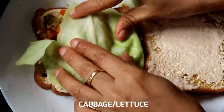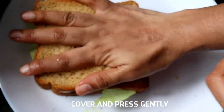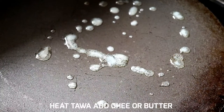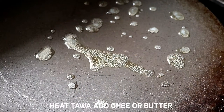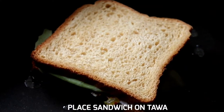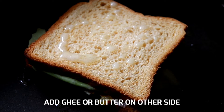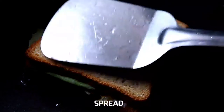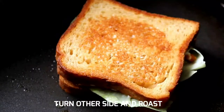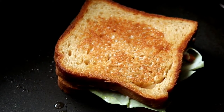Let's slice the cabbage and lettuce. I'm going to use a cabbage leaf. Let's press the cucumber in the morning. Let's prepare this sandwich — put the cabbage in the pan and add a toast to the bread.